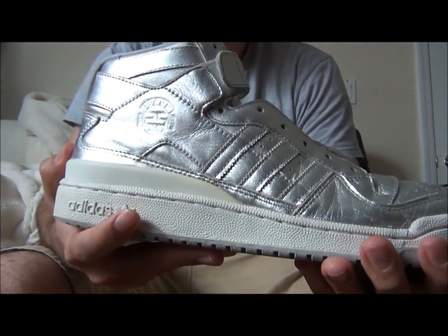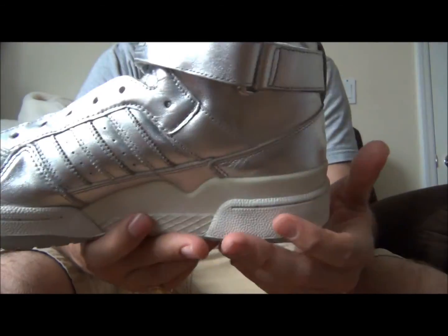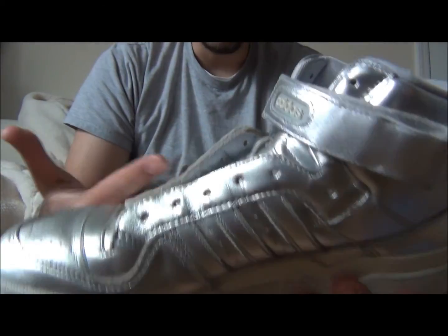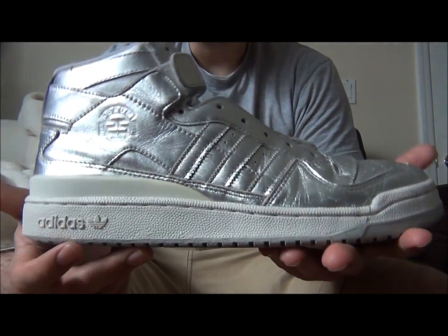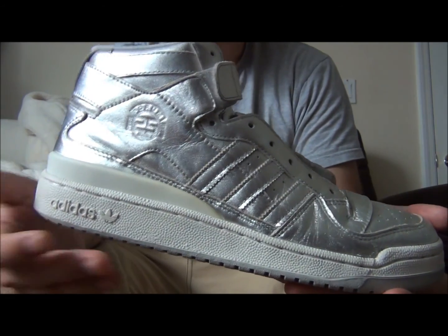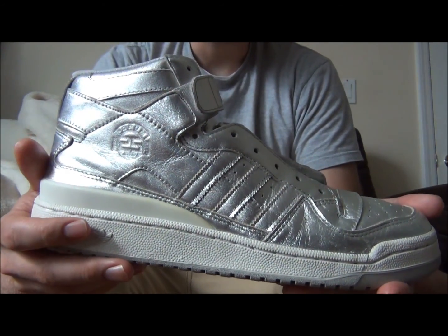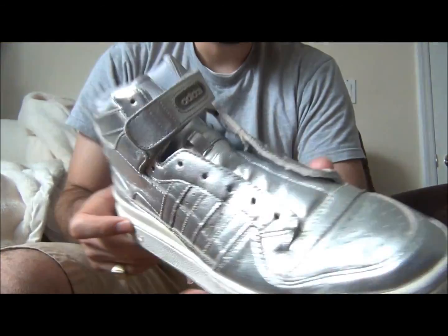Just a little Snapple fact for you guys: Michael Jordan actually wore this shoe back in the day before he was signed with Nike — not this colorway, it was like white and blue. Michael Jordan also wore Pro-Keds. A lot of people don't know that — I actually did a video on the non-Nike sneakers that Michael Jordan wore, so you can check that out.